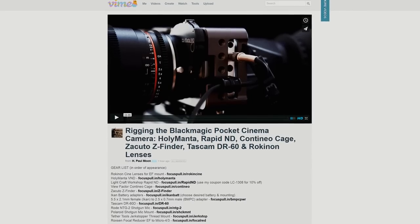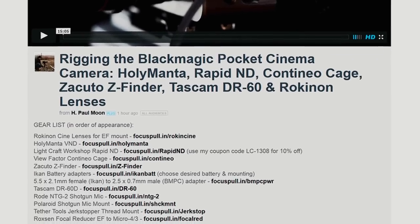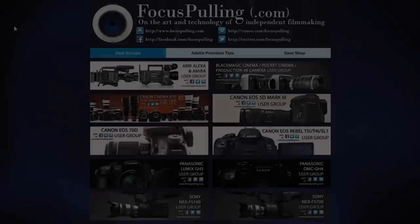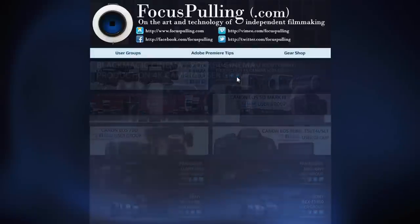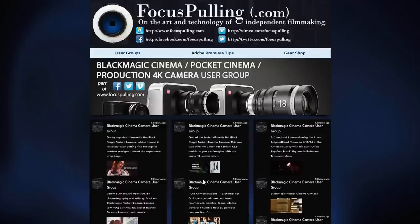So that about wraps it up. I hope you found at least some of this information useful. I've put links to all the products mentioned in this video in the caption below, and I welcome you to join the user group and continue the discussion at focuspulling.com.